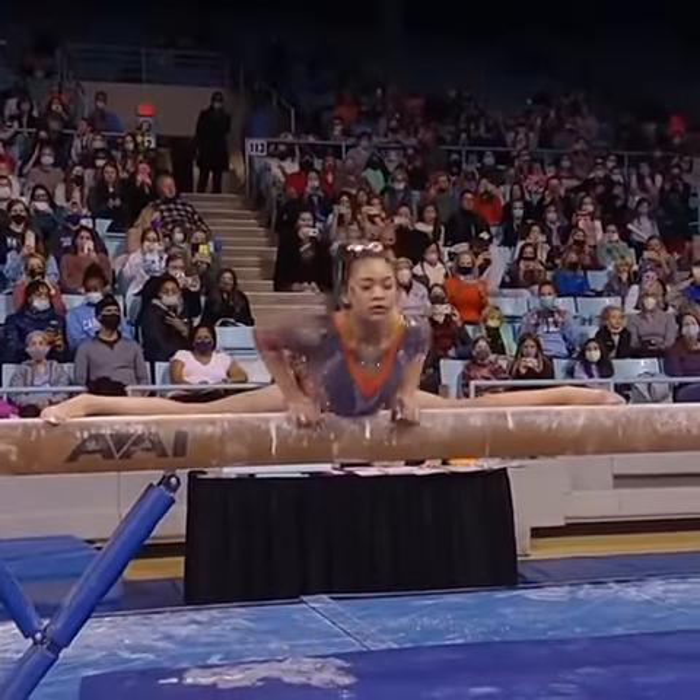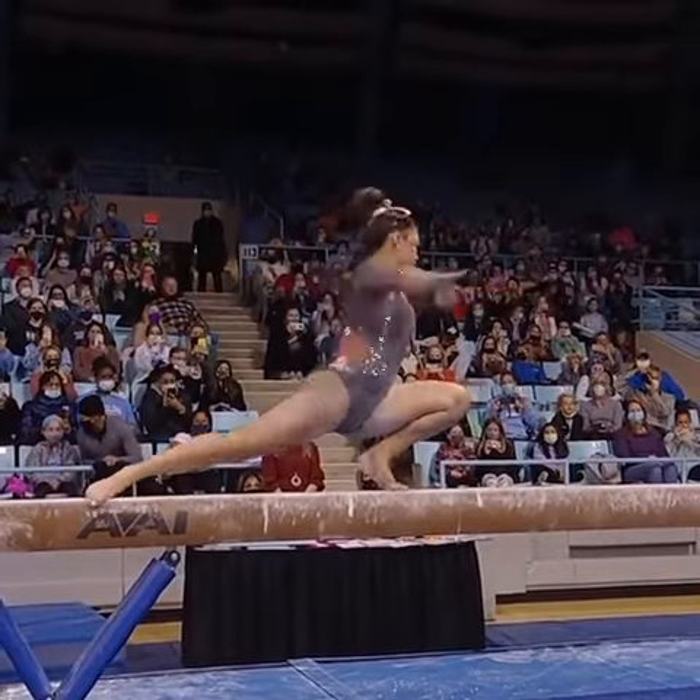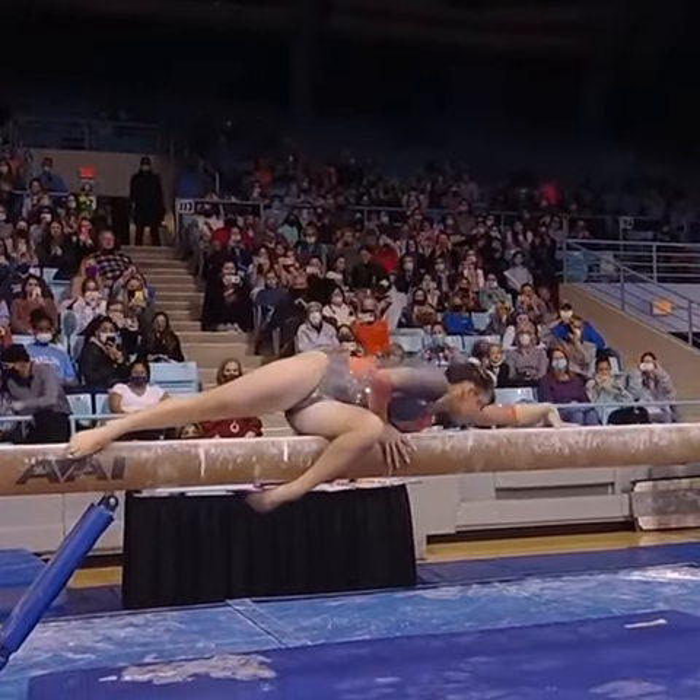Probably will, though. And here is Suni Lee performing her beam routine. And here is that wolf turn.